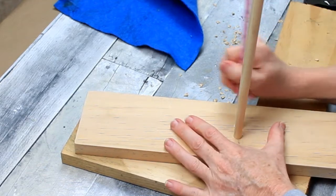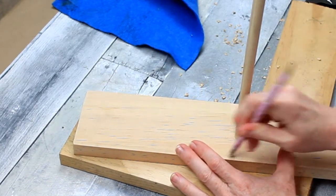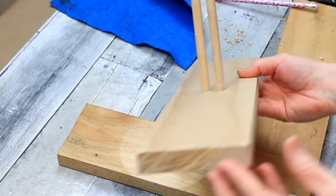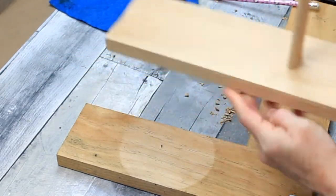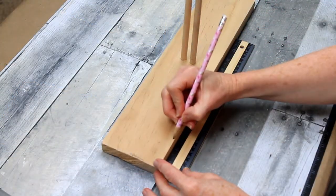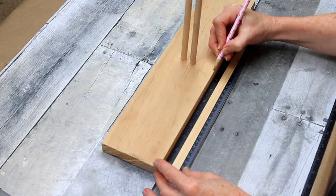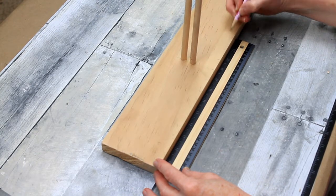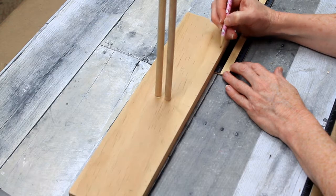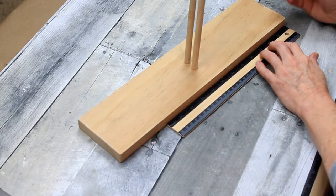I wanted to get this project finished, so I went ahead and did all my steps back to back. Now I'm just erasing my pencil marks. I did sand the board — that one by four was sanded too, using a sanding block from Dollar Tree. Now I'm making one-inch marks down both sides. It's a 16-inch long board so I'll have marks almost all the way to the bottom. Since my board wasn't exactly 16 inches, I had a little extra dead space.